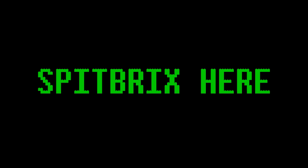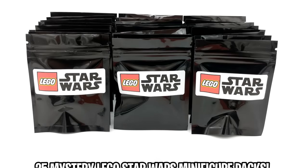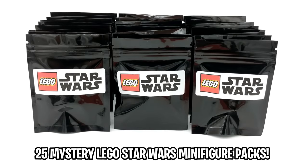Hey guys, what's going on? SpipperX here back for another LEGO video, and today we're going to be opening up 25 more LEGO Star Wars minifigure packs.